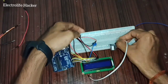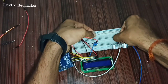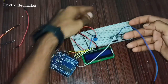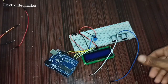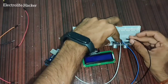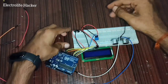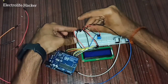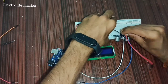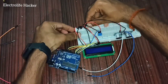Now connect the ultrasonic sensor to the breadboard and connect the jumper wires to it. Connect the ground pin of the ultrasonic sensor to the ground rail of the breadboard. Connect the VCC pin of the ultrasonic sensor to the positive rail of the breadboard.